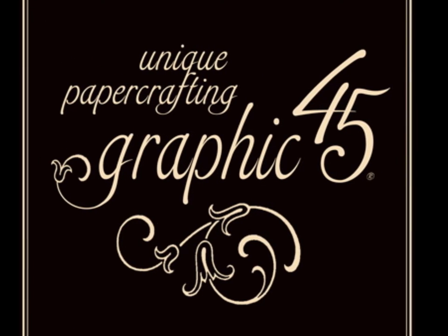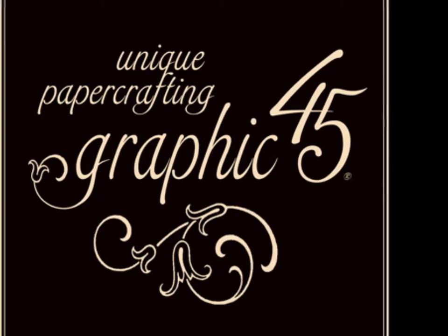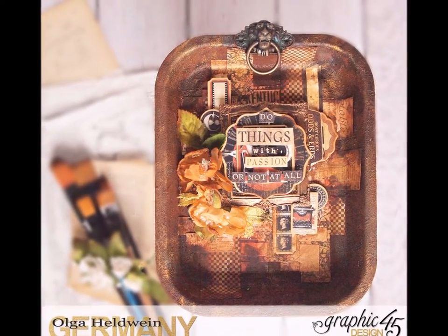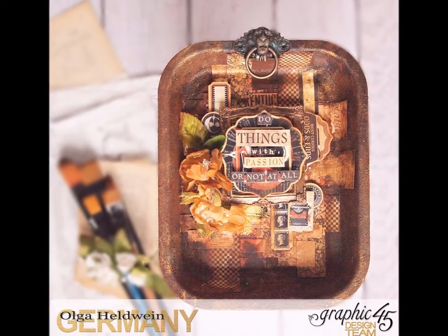Hello all Graphic45ers! This is Olga Heldwein and today I would like to share with you how I created this altered tray with Graphic45 products.